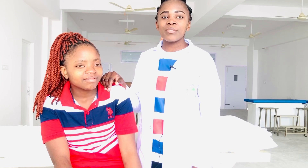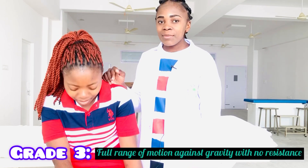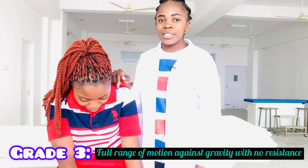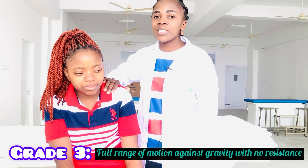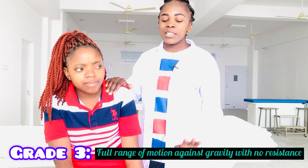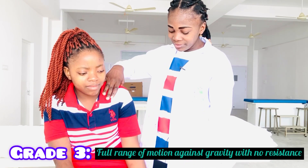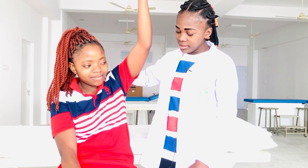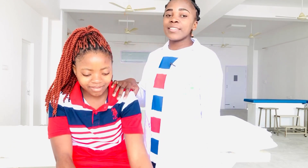For Shoulder Flexion MMT, always start with Grade 3. For Grade 3 MMT, there is full range of motion against gravity with no resistance. I will just support the patient over the shoulder joint and then the patient will perform on his own. This is Grade 3 MMT.